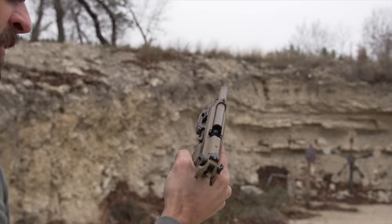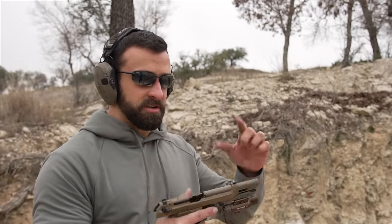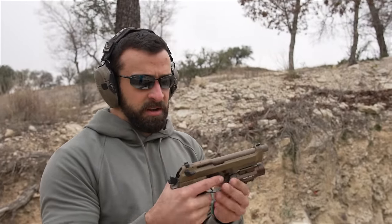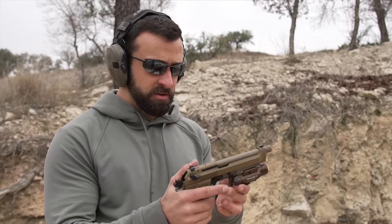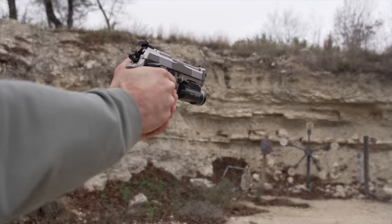Little high on that last one. Even when I'm missing I still like it — it's a very flat recoil impulse. Certainly the M9A3 has the ability to suppress, which is pretty cool. They're on the A4 now, which also allows red dots — might have to consider picking one of those up. That's got quite a bit less recoil.